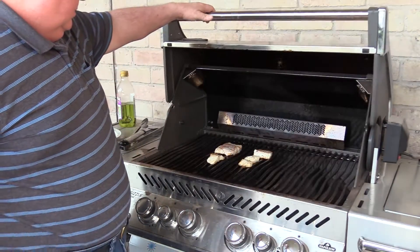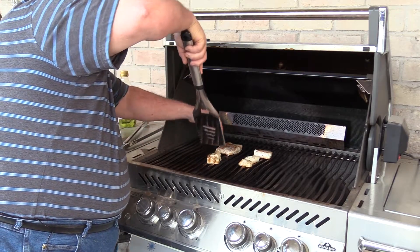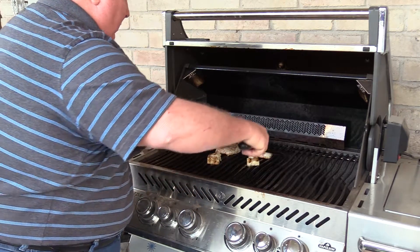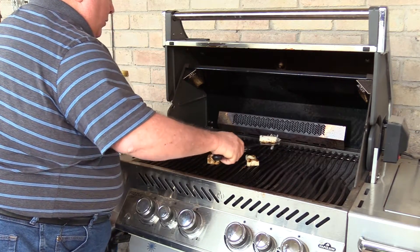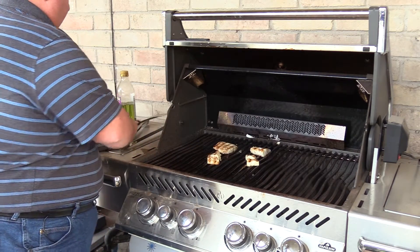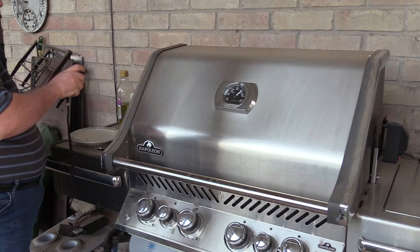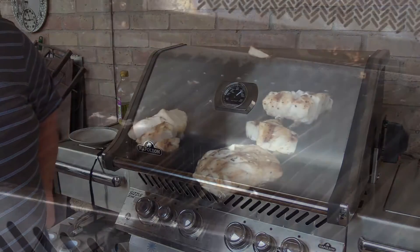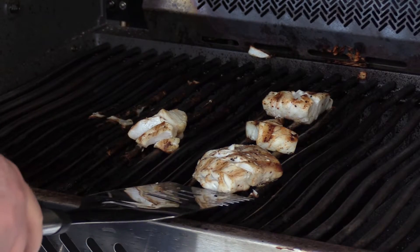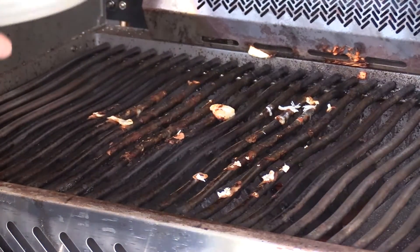We're about four minutes on the first side. I'm going to go ahead and give it a quick flip. Didn't stick — that's good. One of the tricks to fish not sticking is to have your grill nice and hot. If it's not hot enough, it will stick on you. We're going to let it go about three more minutes and then pull it off. It's starting to flake. We ended up at around four minutes on each side — between eight and eight and a half minutes total. It's done. It's still moist on the inside, nice and tender, flaking apart. Let's get it inside and fix up a sandwich.